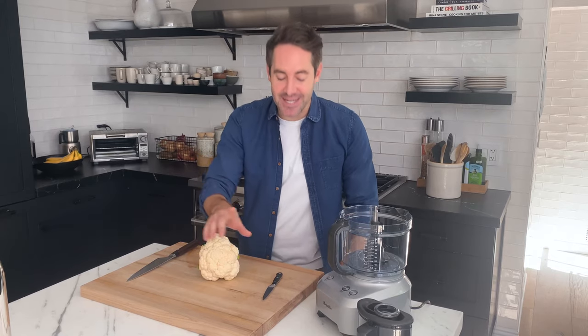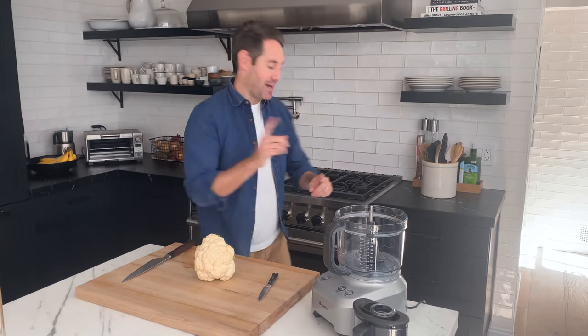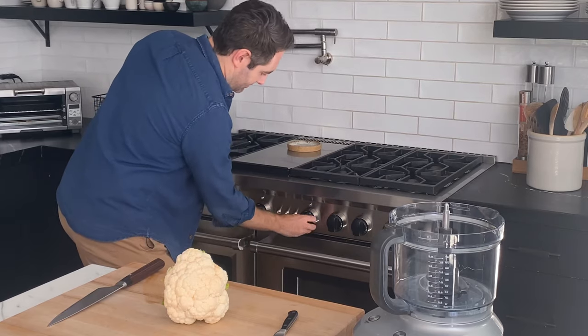The first thing we're gonna do is make sure that your oven is preheated to 400 degrees. I always forget to tell you guys and then I feel like I've ruined your day. So let's do the preheating right now — 400 degrees.